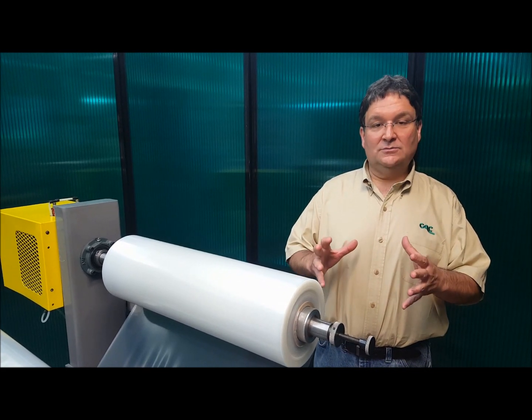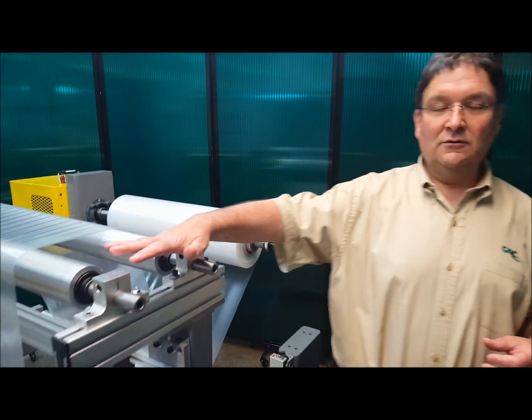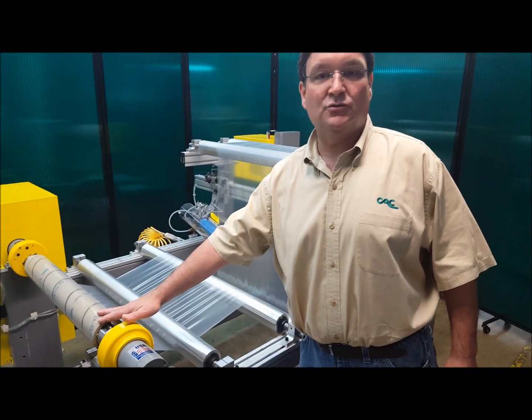We have an unwind system here, so we unwind film and we go across some idler rolls. We go through the adjustable anti-wrinkle system, across a couple more idler rolls, and then onto a rewind.